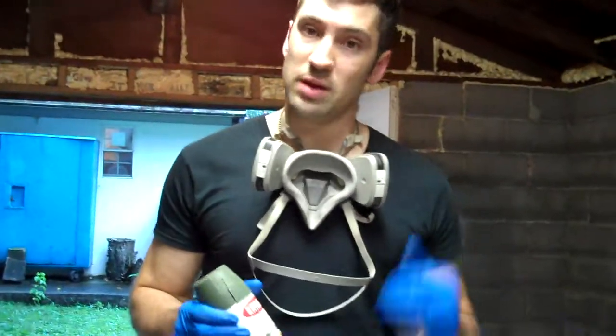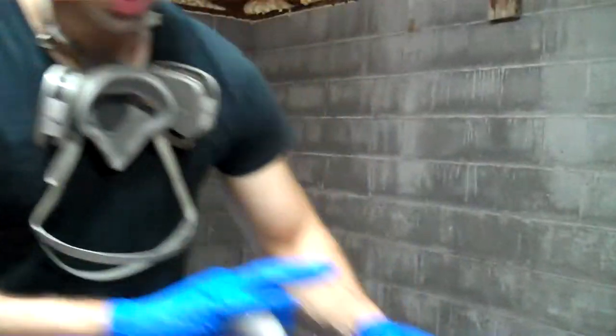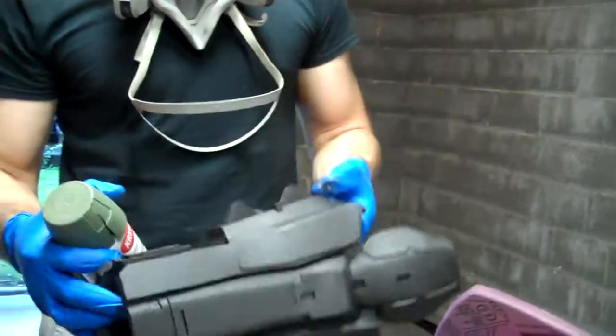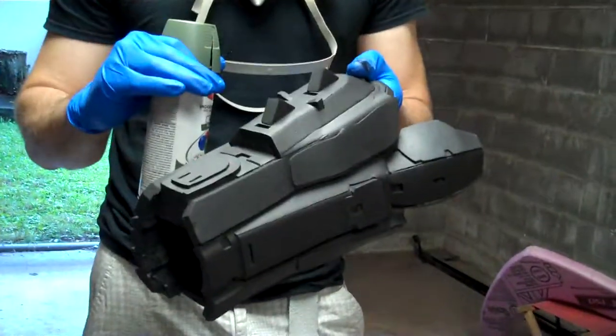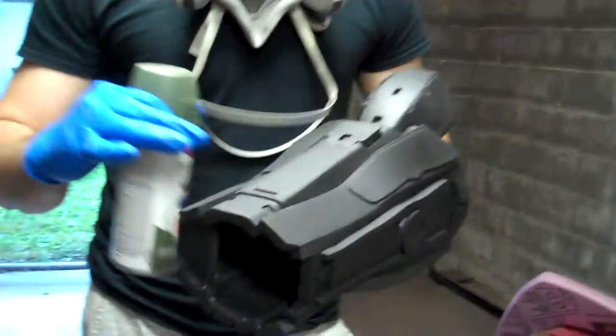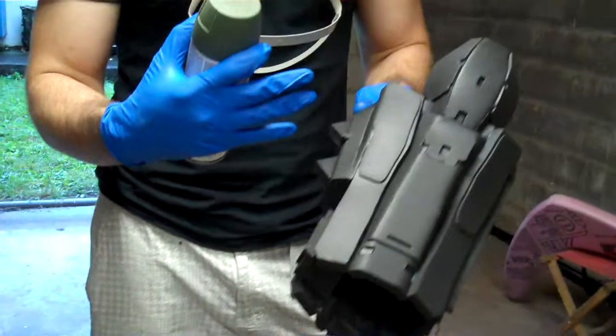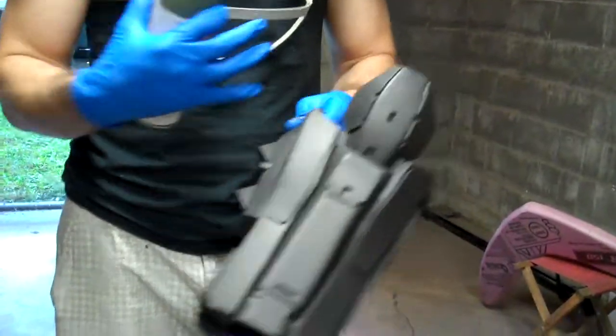Number one, if you've watched the previous tutorial on Plasti-Dipping your armor, you'll know that Plasti-Dipping not only adds strength and seals in the shape on your armor, but it also makes it so that your EVA foam is able to take paint. The Plasti-Dip seals in the little pores on the armor that we need to be full. Otherwise, this paint will soak right into the foam and will look blotchy and won't look good at all.